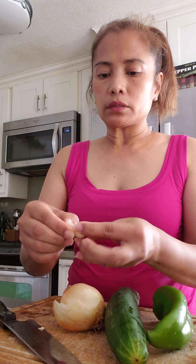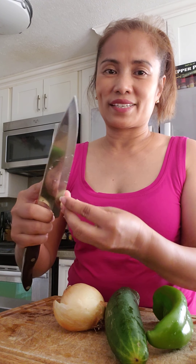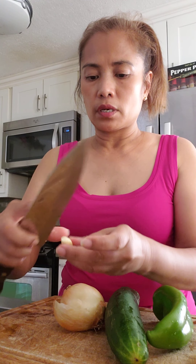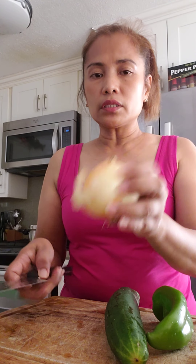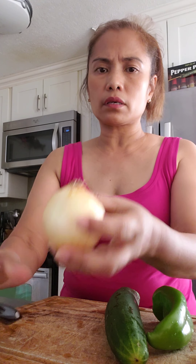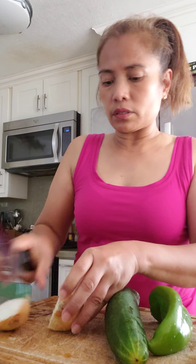I have to peel it. Let's try the cherry tomatoes — I think they're better because they're sweeter. And then the onion — this is a sweet onion, I think they call it Maui onion — so we only need half of this.